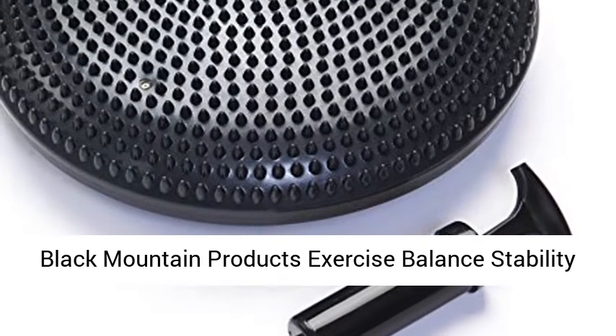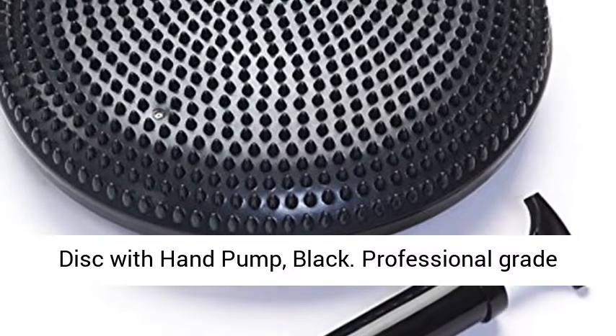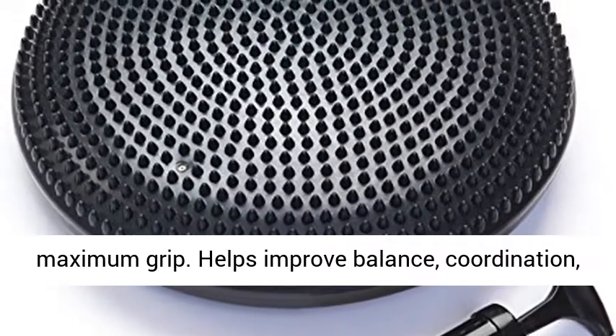Black Mountain Products exercise balance stability disc with hand pump, black. Professional grade balance disc with pump. 13-inch diameter for stability and balance. Large massage spikes for maximum grip.